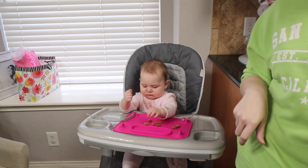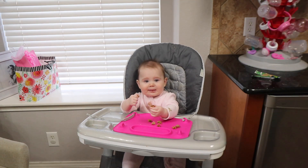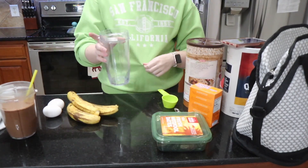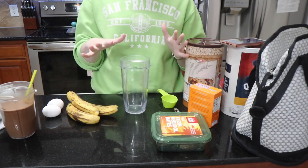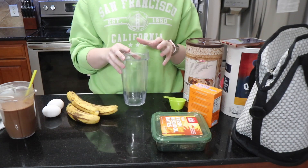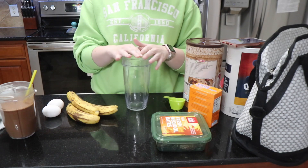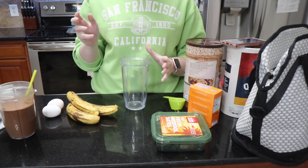While she's doing that, let me get out what I'm going to need for this recipe and then I'll show you how you make it. They're blender muffins, so they're super simple. The problem is all I have is a Nutri Ninja, so I'm going to go ahead and cut this recipe into two. I'm still going to make the exact same amount — I'm just going to have to blend it two different times.